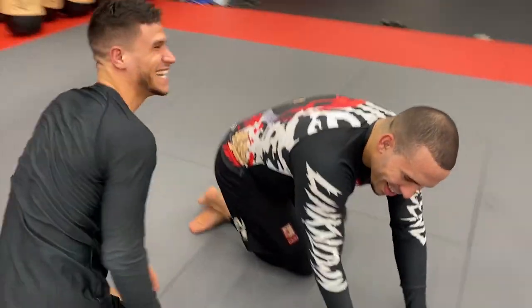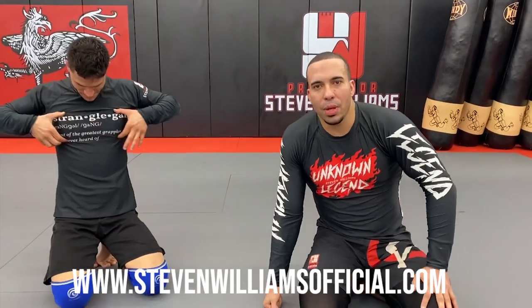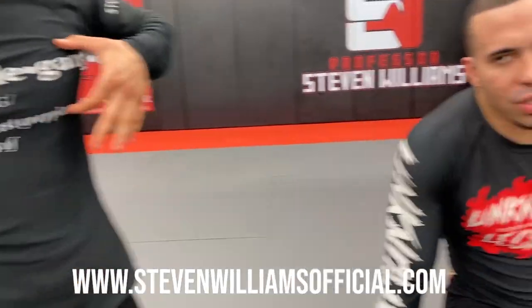Make sure you guys check out the merch on StevenWilliamsOfficial.com. If you haven't subscribed, consider doing so and leave a comment and like — it generally helps the algorithm and the channel quite a bit.